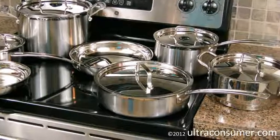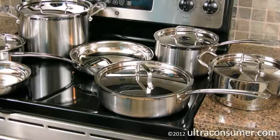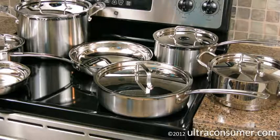Luke at ultraconsumer.com here, bringing you another product review, this time of the Cuisinart Multi-Clad Pro MCP-12N Stainless Steel Cookware Kit, as you can see out in front of you. I want to talk about six different aspects of this set. The first one is what's included with the set.